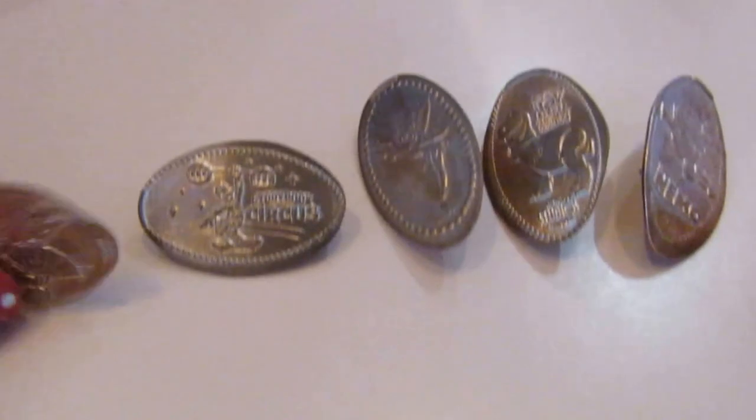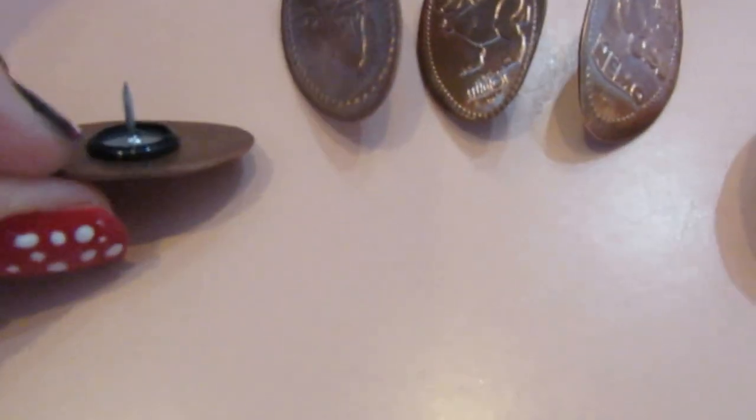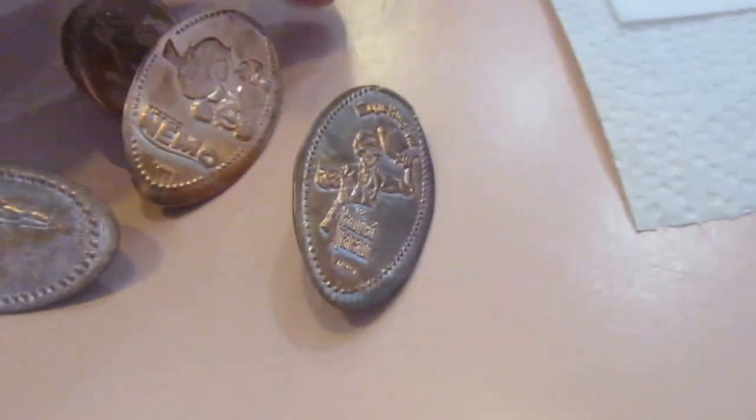Yay, they're done! They all have their little backs. So I finished the push pin pressed pennies and came back and tried it and it pulled the push pin off, so I had to redo it and put it around the edge. But there's still time to finish putting it on.